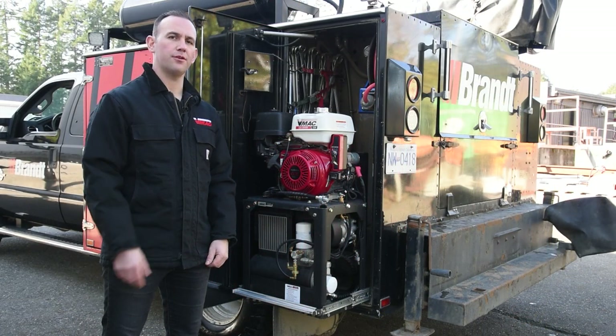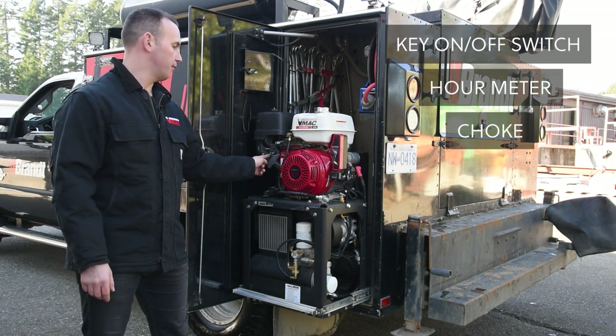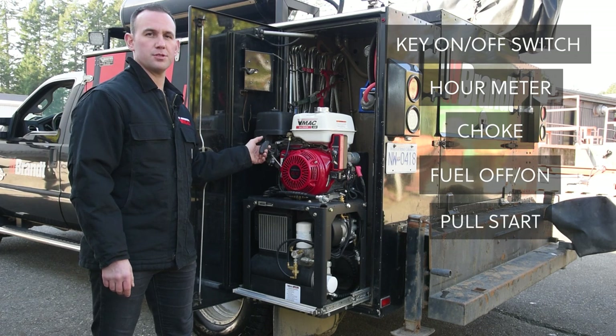The VMAX G30 has a key on/off switch, hour meter, choke, fuel off and on, and also gives you the option for a pull start.